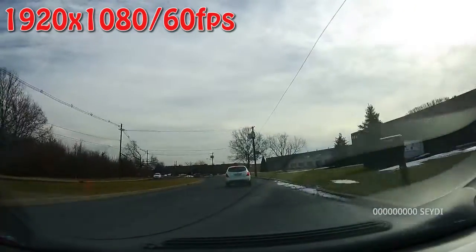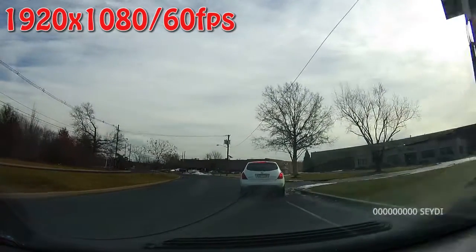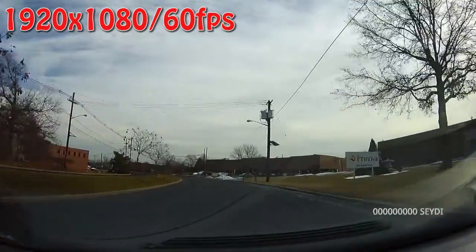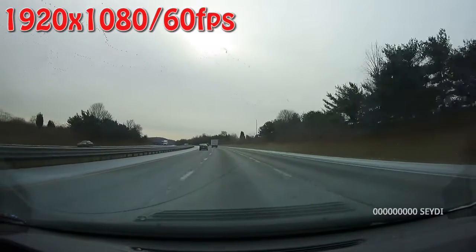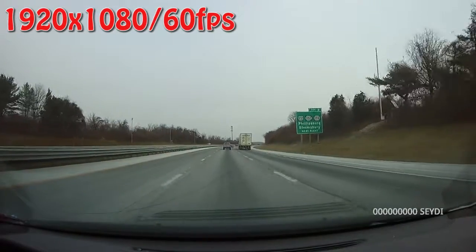The extra FPS over the typical 30 makes the video smoother and clearer. It's so clear that you can read the license plates on cars in lanes to your left and right in the recorded footage, provided you're close enough. During the day, the video quality is high def and captures a lot of detail — check out that flock of birds in the distance. The road signs are also quite clear.